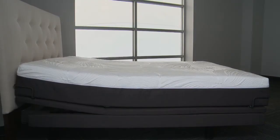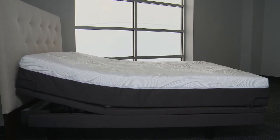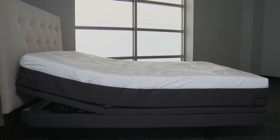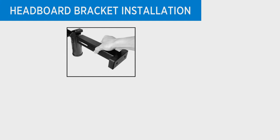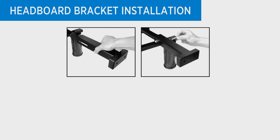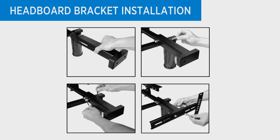To install the included headboard brackets to the bed frame, use the remote control to raise the head of the bed and expose the bracket installation area. Using nuts, bolts, and the tools provided, bolt the leg clamp bracket to the leg and the inner headboard bracket to the leg clamp bracket. Then place the open side of the outer headboard bracket onto the inner headboard bracket and hand tighten the locking nut to allow for adjustment. Repeat the same procedure on the opposing side of the bed frame.